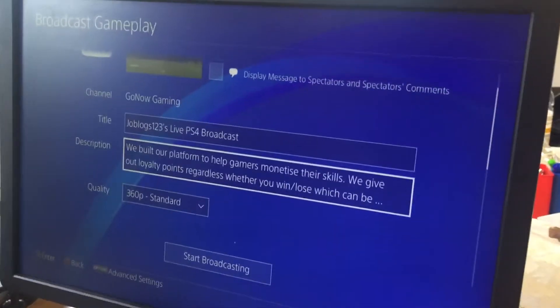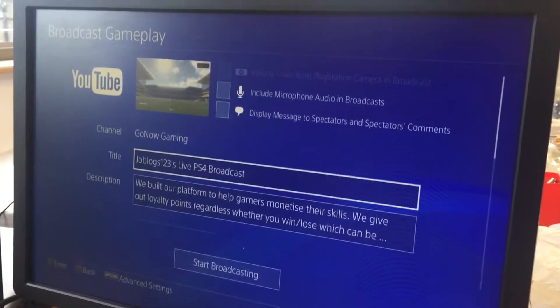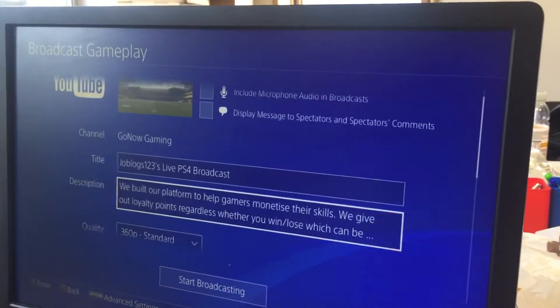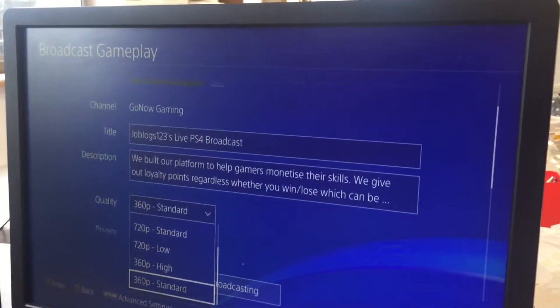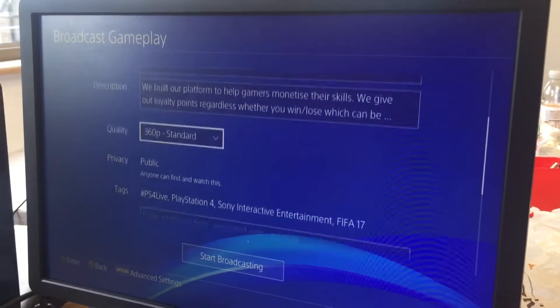Make sure that all three checkboxes are unticked. You can make the title whatever you want, add anything in the description, and keep the quality at 360p standard — this will ensure the best gameplay.